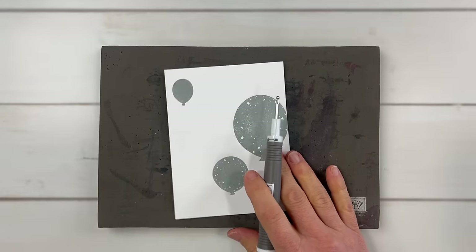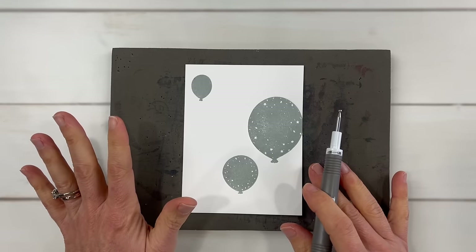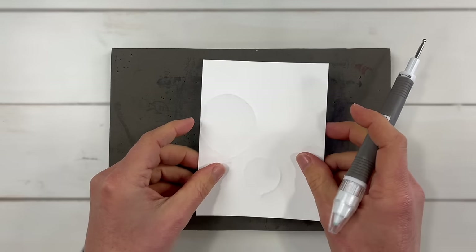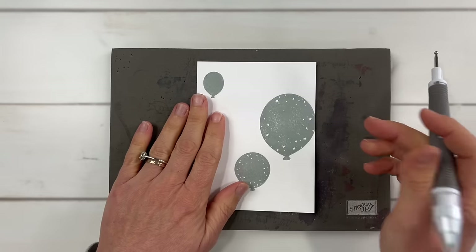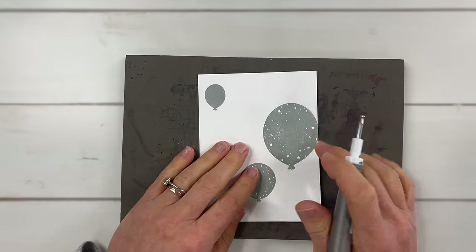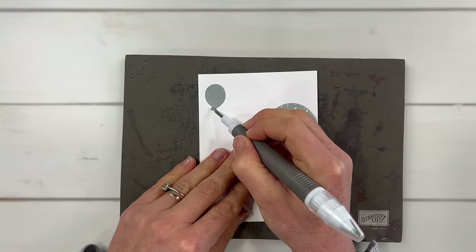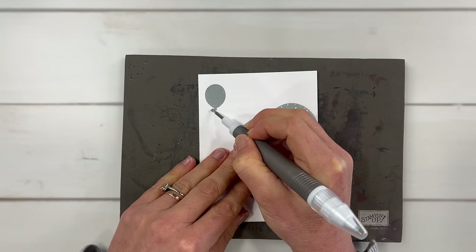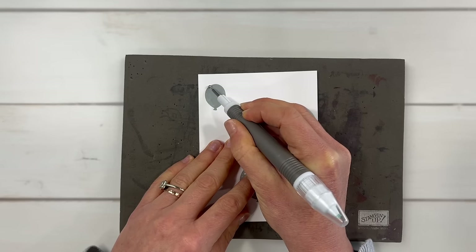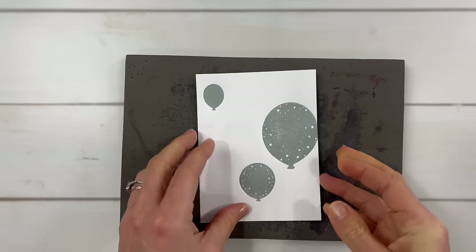I stamped some balloons onto this paper, and you can try this with all different images — flowers are one of my favorites. You're going to stamp on one side of the paper. Actually, we have to do something on this side before we flip it over. I've already done this with the two large balloons; I'm going to show you quickly what to do with a small balloon. You just press with your stylus and outline it. I'm going to outline this and show you what it looks like, then we'll try another effect.